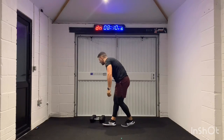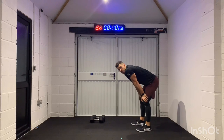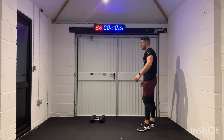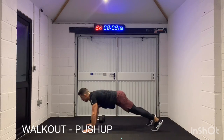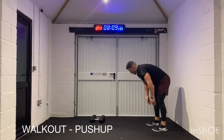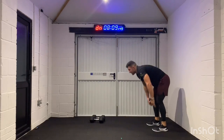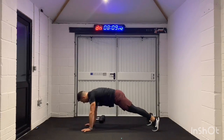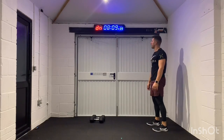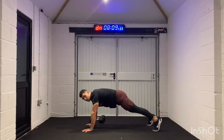Beautiful. Now we're going back to that body weight round — remember those walkouts with the push-up? We're doing it all again. Let's go. Walk out, push-up. This is such a good movement to warm up with, which is why I always do a mobility movement as a first movement — just look at how I wake up the body. But when you do it again in a workout, it feels more than a warm-up.